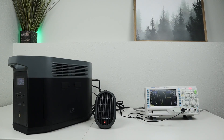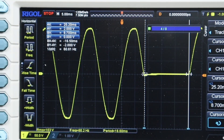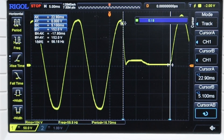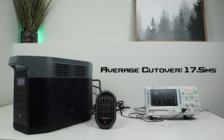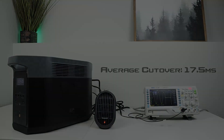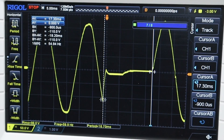I was excited to see how the EcoFlow Delta II Max would perform with the new firmware update. The first test was 16.5 milliseconds, the second was 18.2 milliseconds, and the third was 17.8 milliseconds. Averaging those, it comes out to 17.5 milliseconds — a little bit slower than the other models we've tested. But looking at the sine wave swap-over, the overall sine wave is fairly decent as it resumes power on the AC inverter.